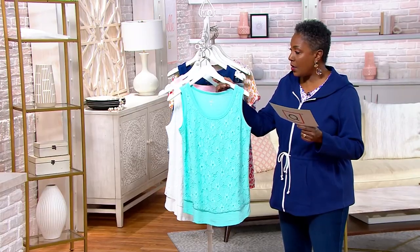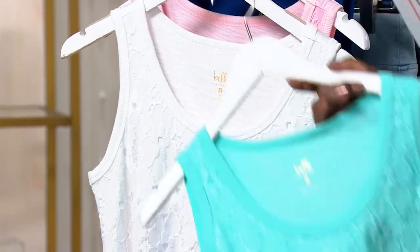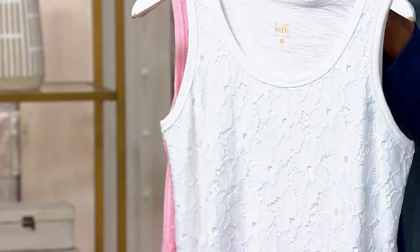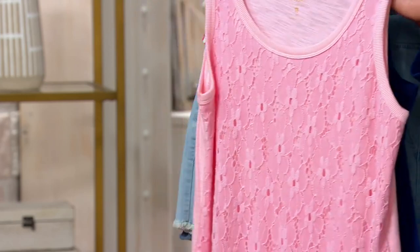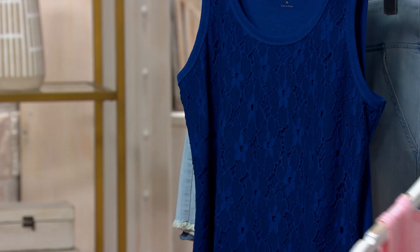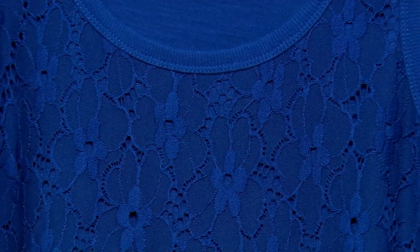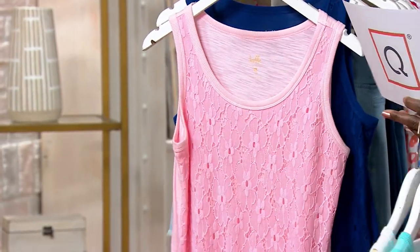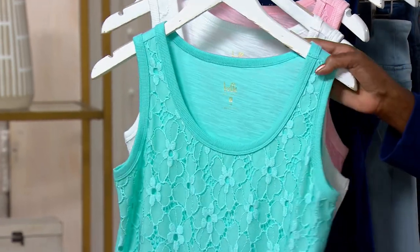You'll have the choice of the light aqua — $450 remaining there, and that's the new color. Here's the white, $1,100 available in that. We have light flamingo, $550 there, and finally the nautical navy, about six dozen of those. Price goes up at the end of the day. Three easy pays of $16.61 on this.